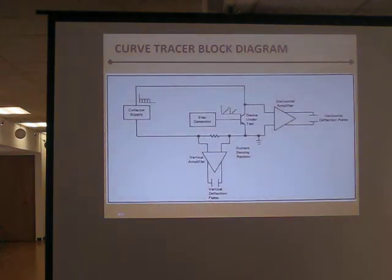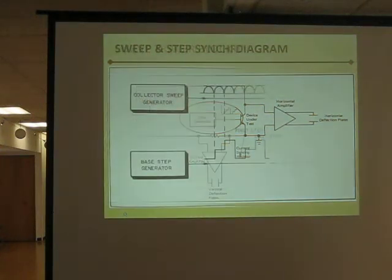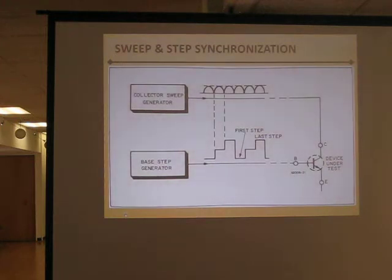Then we have one more thing: a step generator. The step generator generates various inputs at various voltages, which would equate to different grid voltages for the bias. As the collector sweep generator generates its high voltages, it's tied to the base step generator, so that each time you change a step — each time you change the bias voltage — it gives it another sweep. It looks like a continuous thing on the screen, but it's really a whole sequence of different events happening faster than you can see it.